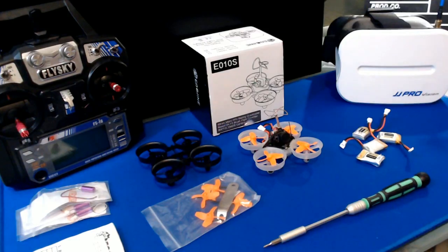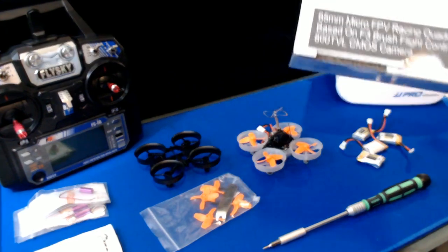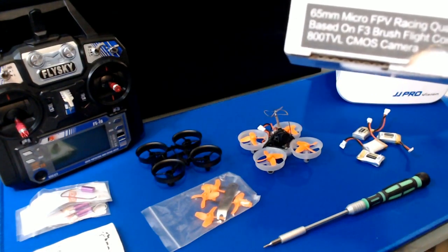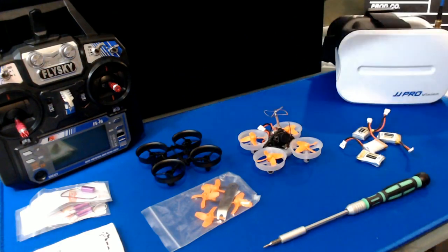Kind of a late start for me here tonight, I do apologize for that. This evening we are going to be talking about this Eachine E010S here. I think it's pretty amazing for a micro quad here for racing around. This is the 65mm micro FPV racing quadcopter.